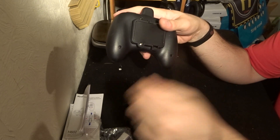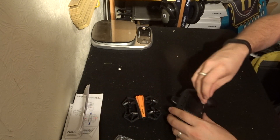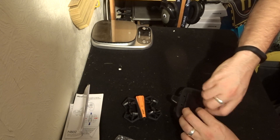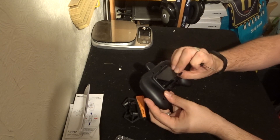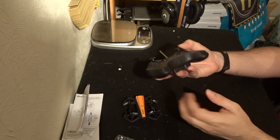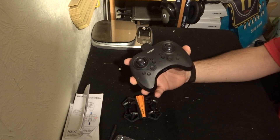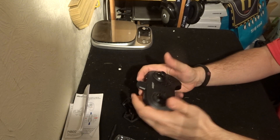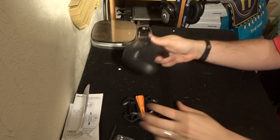You also have the on/off button on the bottom and an LED indicator light. On the back there's a screw to open the battery compartment — it takes three AAA batteries. Since this transmitter does not allow USB charging, you need to ensure those batteries are fully charged or freshly bought before you go up for a flight.